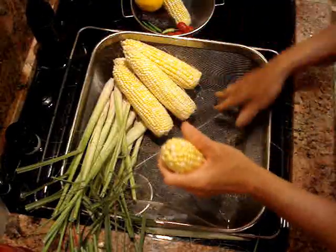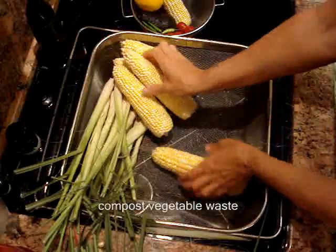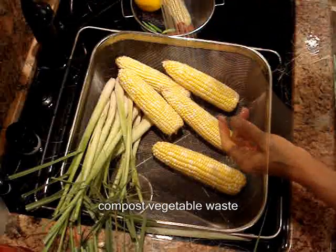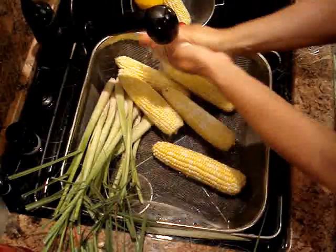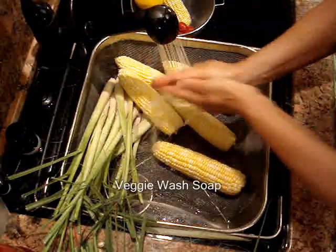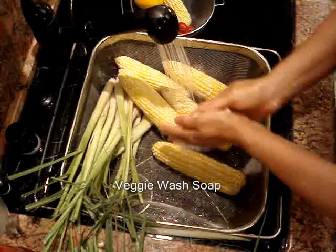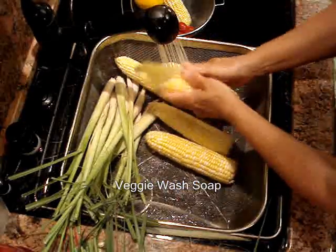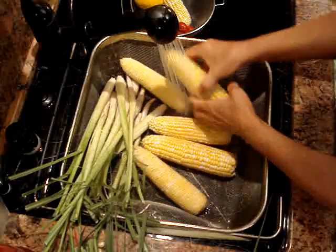A little reminder — do save those husks for the compost pile. Your garden will love it. And here we are rinsing with a veggie wash that easily suds up and rinses well, removing any little tidbits of dust, particles, and squigglers.